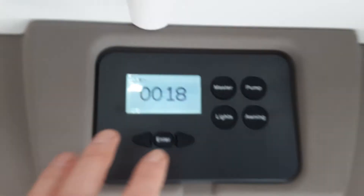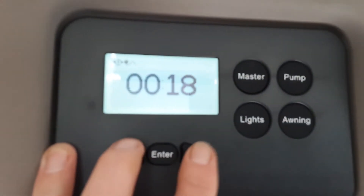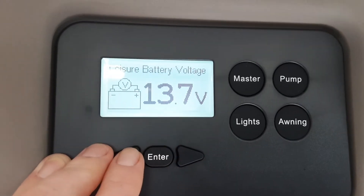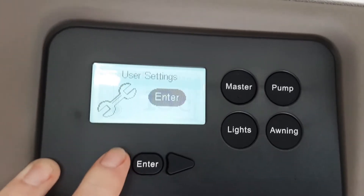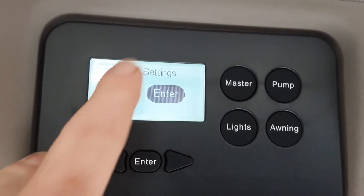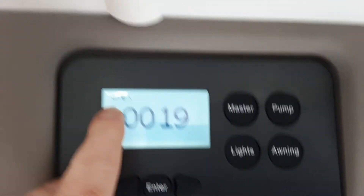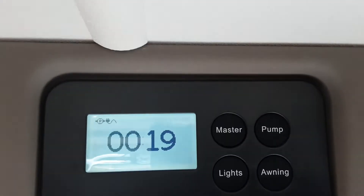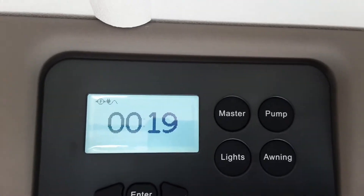I'm going to take you through the rest of this control panel. You've got the left and right arrows on either side. Battery voltage on board the caravan is 13.7 volts. You've got the internal temperature for the caravan, settings so you can set your time for the control panel, and then your clock. In the top left-hand corner it's indicating we've got power coming into the caravan, and on the left-hand side it's indicating that the water pump is turned on.